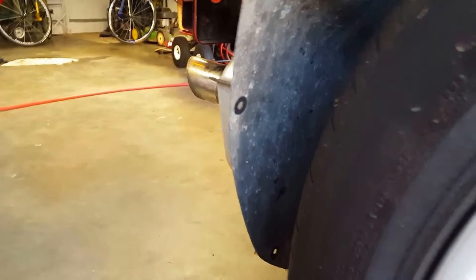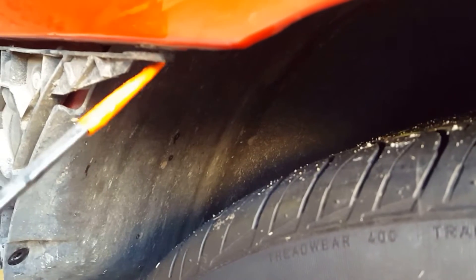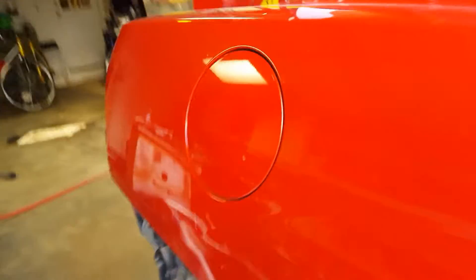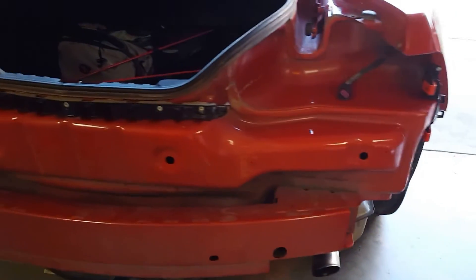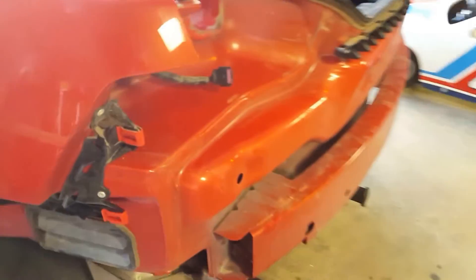We're at the passenger side rear wheel and I've got my pointer here. Right here's a screw, right here's a screw, right here, and I think there's one more up here and then a nut that goes up in here. Hopefully you can just reverse this video and that way you can pull it off and put it back on.